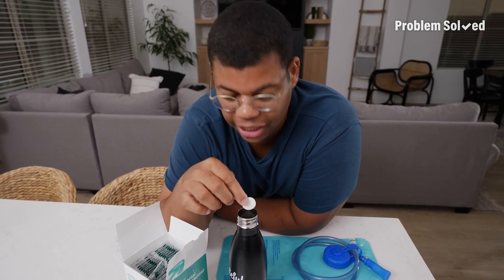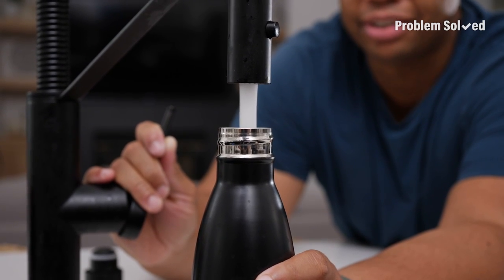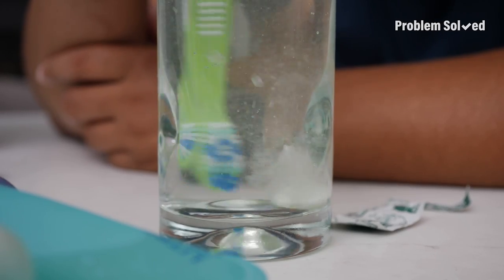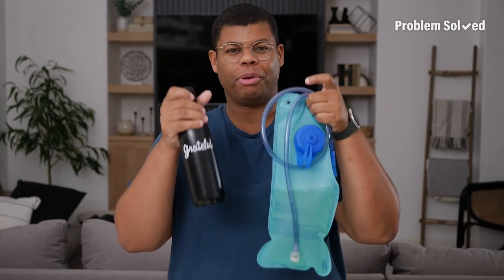You can also use these for hard-to-clean water bottles and water packs. Fill that up with water and let it sit for 15 minutes. And use a tablet to keep your toothbrush clean too. You should still be replacing your toothbrush regularly, but this will help keep it clean in between. Then after a good rinse, they'll be ready to use again.